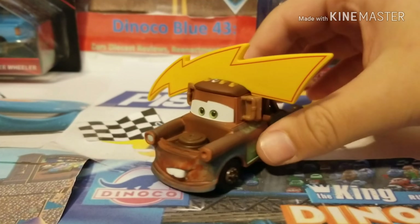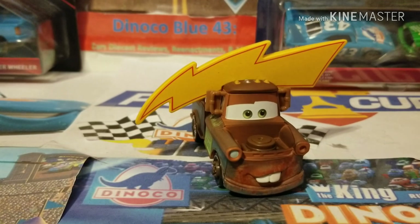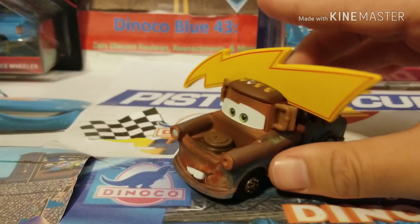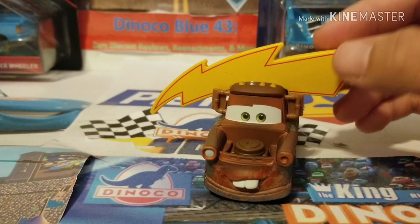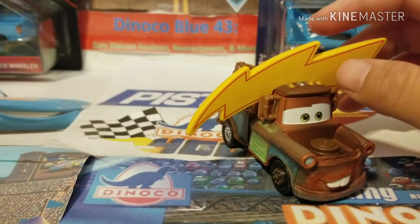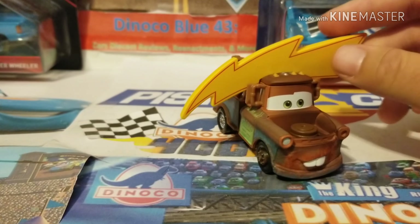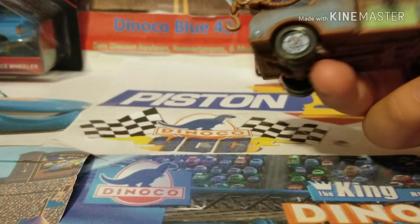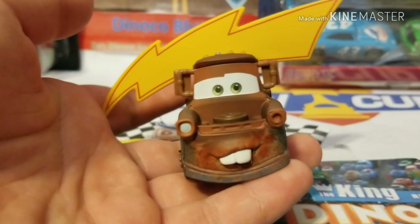I don't have the entire pack, so I'm not gonna show the box or anything. I got it loose for like $17 to $18 on eBay. I also want to let everyone know that the Tim Treadless in that pack is actually metallic, so that's another reason to get the pack. But I decided to just get it loose online, and plus I already reviewed all the other cars in that pack anyway. So without further ado, let's get right into the diecast review of Mater with Lightning Bolt Hat.